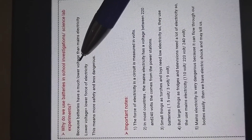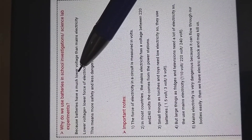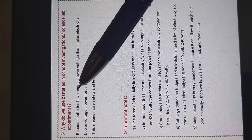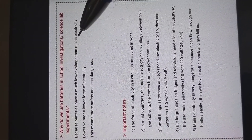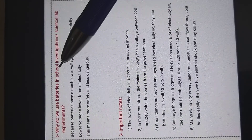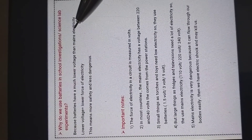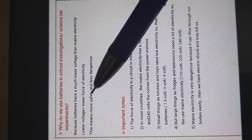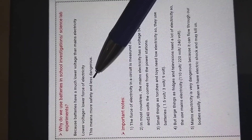Batteries have much lower voltage. Voltage means the force of electricity. So the batteries have lower electricity than the mains electricity — you remember mains electricity, like socket and plug? We use batteries in our school science lab experiments because batteries have much lower voltage than mains electricity. Lower voltage means lower force of electricity, so this will be more safe and less dangerous for you.